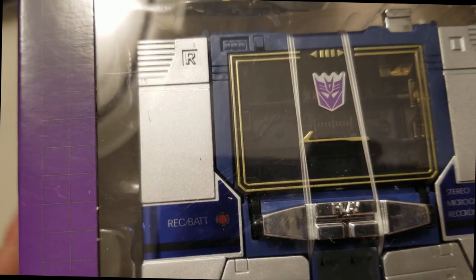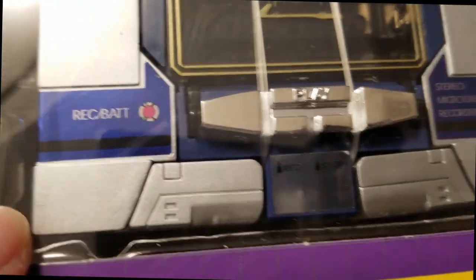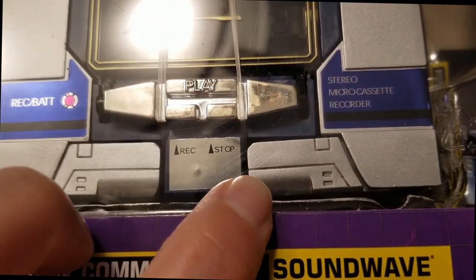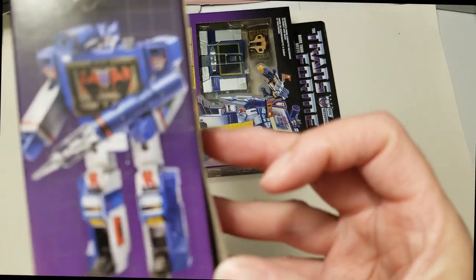Then we have this one — you can see scratching here, down here, and here. Again, it's not on the box; the scratches are actually on the toy. And this one is new and sealed as well.